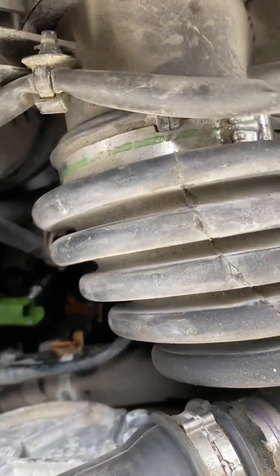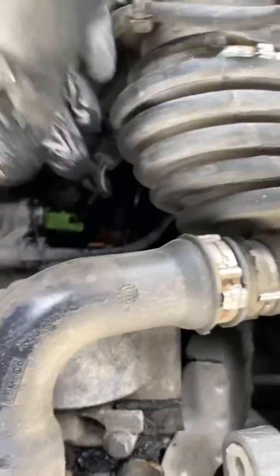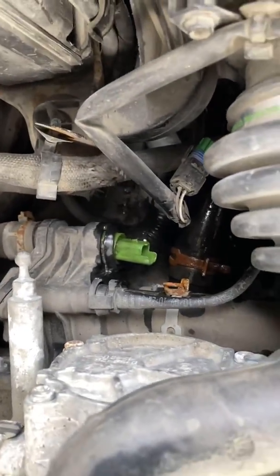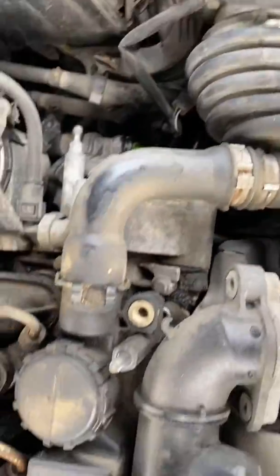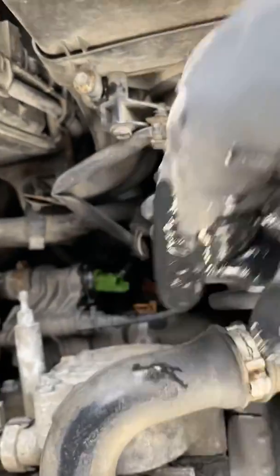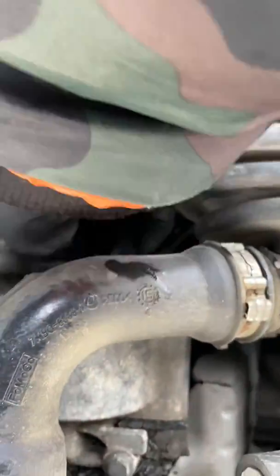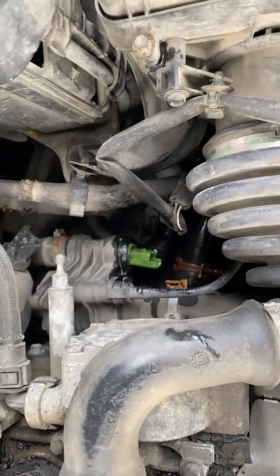A bottle of coolant is another requirement for this job. I'm going to stop recording, get the seal onto the new sensor, push it in as a replacement, and try to minimise the amount of coolant that leaks out. The coolant in this car is actually fresh and doesn't need replacing, so give me a minute.